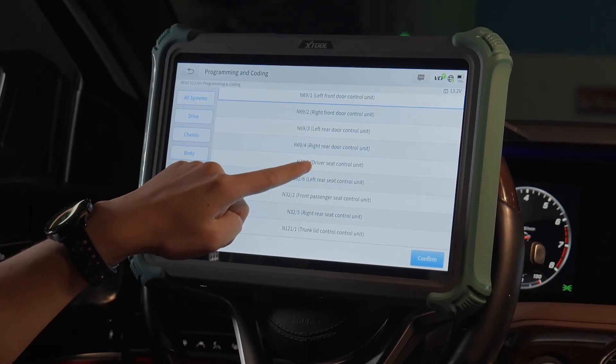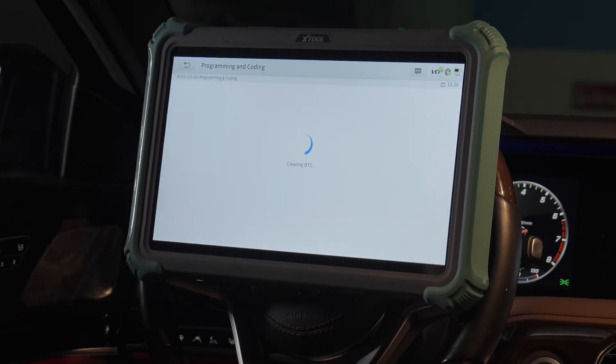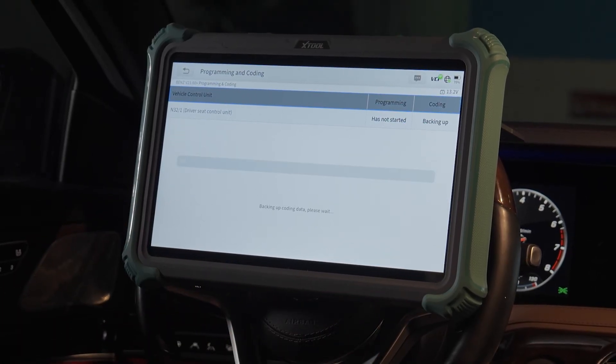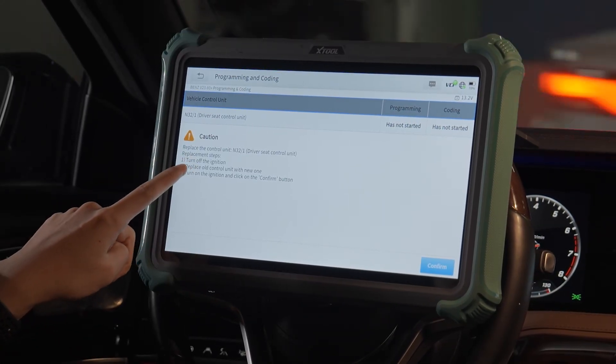Find the driver seat control unit and confirm. The tool asks whether the old control unit exists — select yes. Then proceed to replace the control unit.